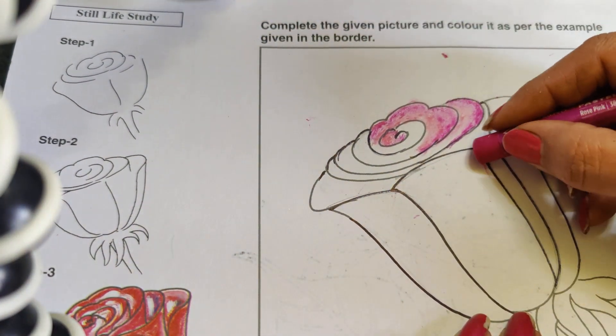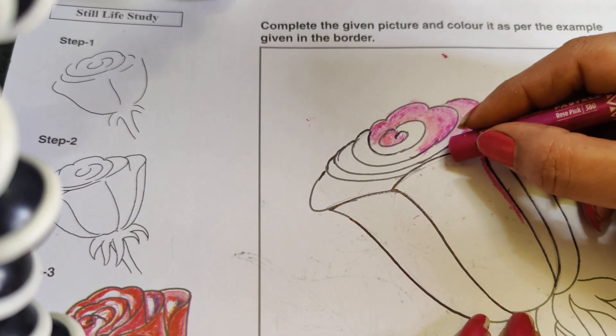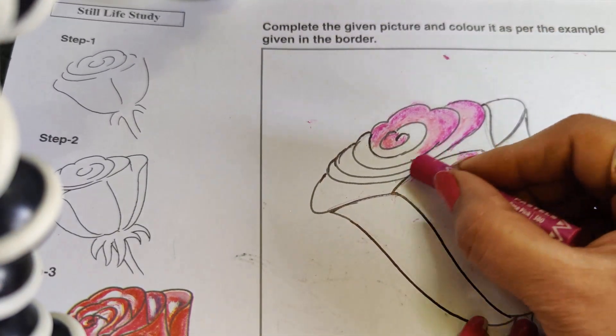I am showing you a little bit of the shading right now, and after completing this picture here I'll show you the full flower afterwards.